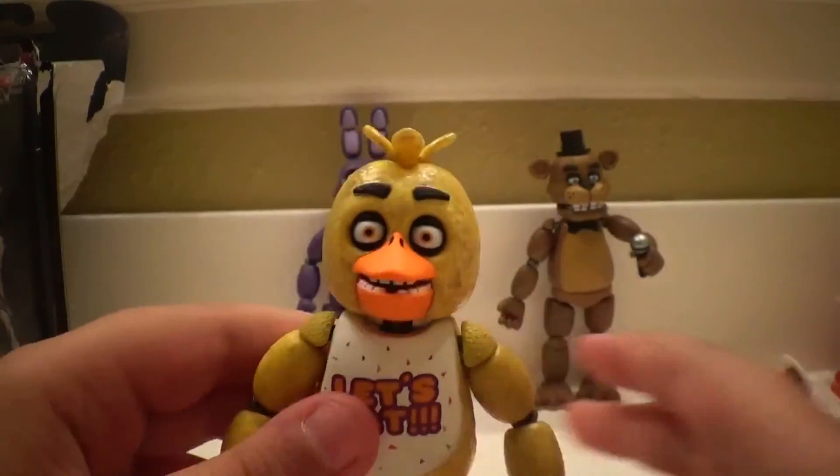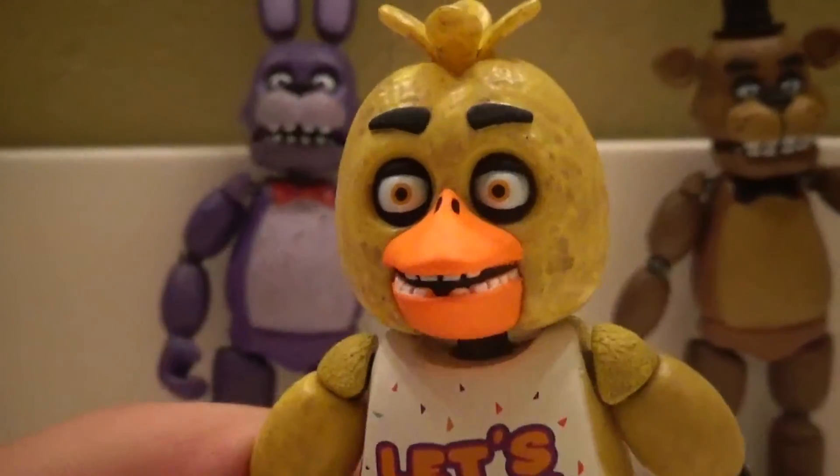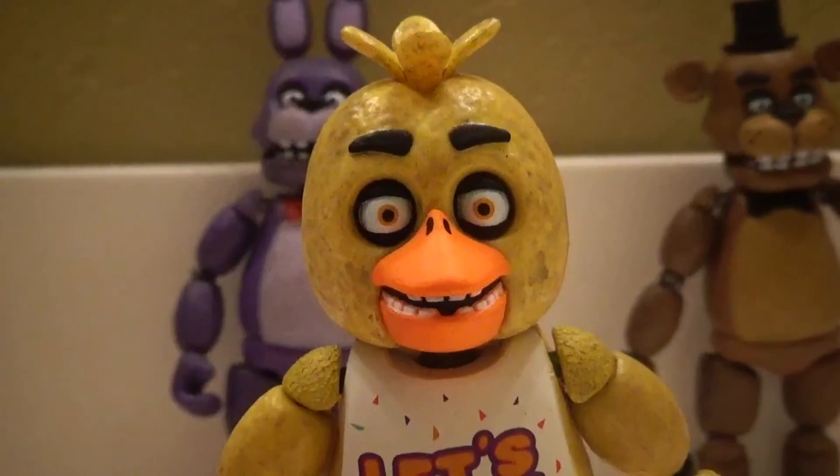Anyways, thank you very much for watching. Subscribe today to become a Sammy Salamander. And bye. Overall, I think these are great figures. Bye.